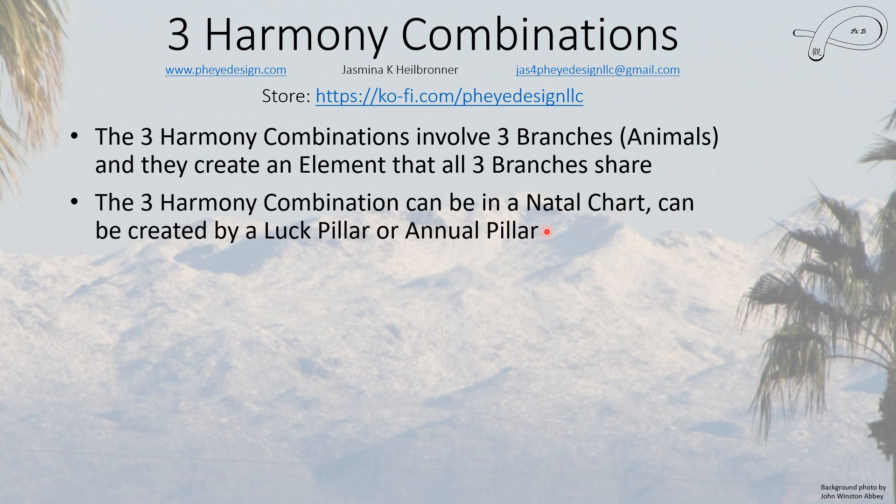The three harmony combination can be in your natal chart, or they can be created by a luck pillar or an annual pillar. If it's in your natal chart, this is something you always have. If it's in a luck pillar or annual pillar, it will be there during a certain period of time and then go away. Sometimes, depending on whether this is a favorable or unfavorable element, it's better to only be in the annual or luck pillar rather than permanent, because if it's permanent and it's an unfavorable element, it tends to decrease your ability to succeed because you become too focused on something.